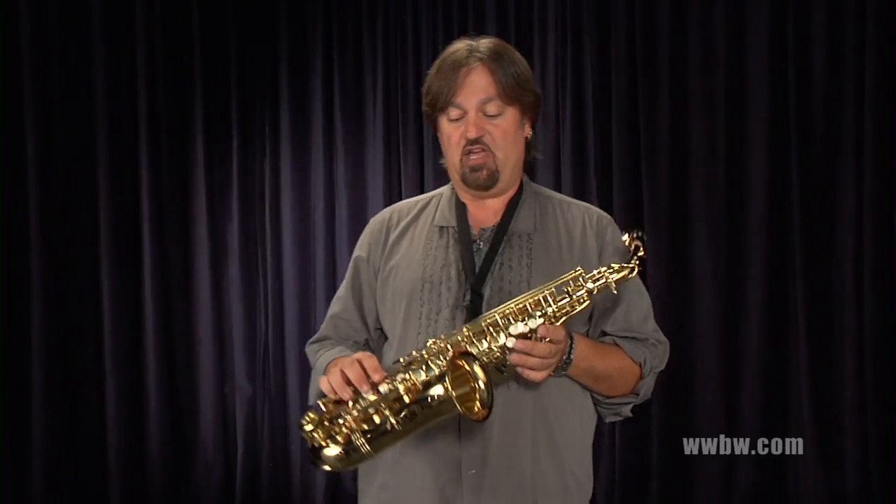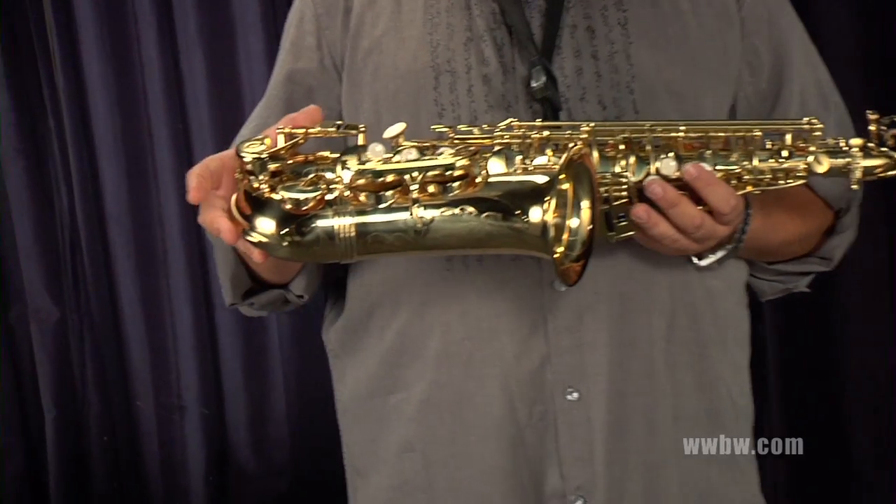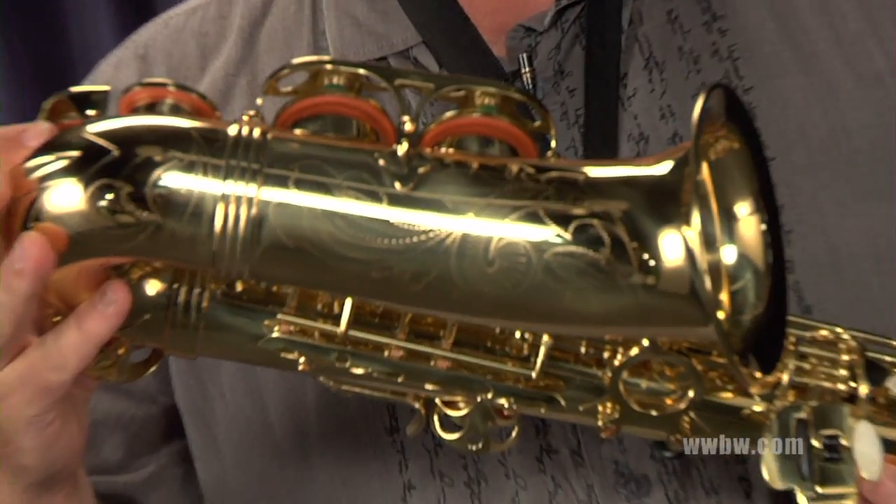Hi, I'm Greg Vail and we're here to talk about the Allura student alto saxophone today. The Allura comes with a clear lacquer finish, very nice engraving — beautiful engraving on the bell, which is a nice upgrade.